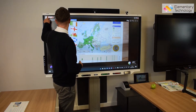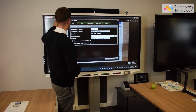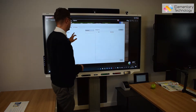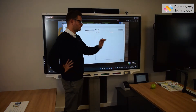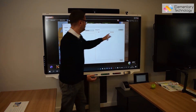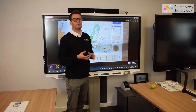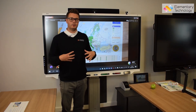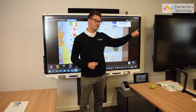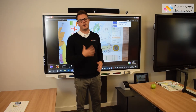So it's as easy as: settings, options, camera settings, advanced, and then AP mode. Make sure you've paired it, put your Wi-Fi password in, and it will then pair and tell you that it's paired. You will only have to do that once — you won't have to do that again. It will be connected to your computer, and as you can see in the top corner here it's picking up the M15W straight away. This will be able to be done with every lesson that you do. You don't have to pair it each time.